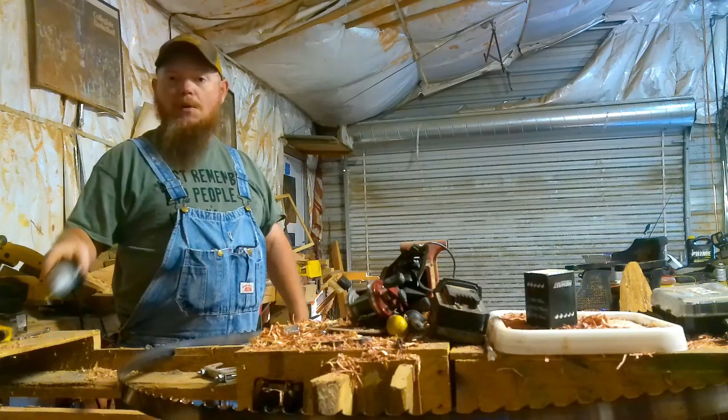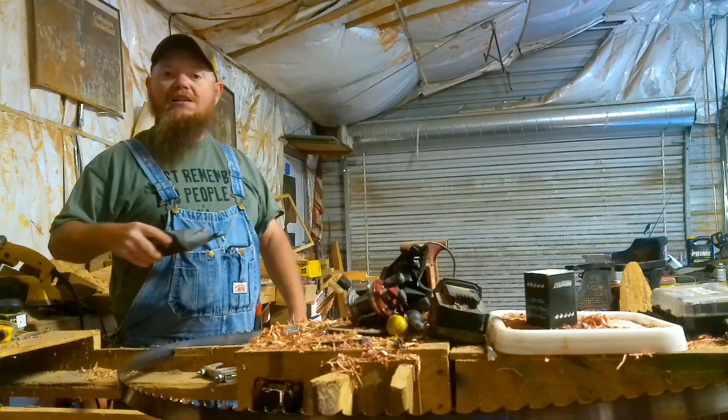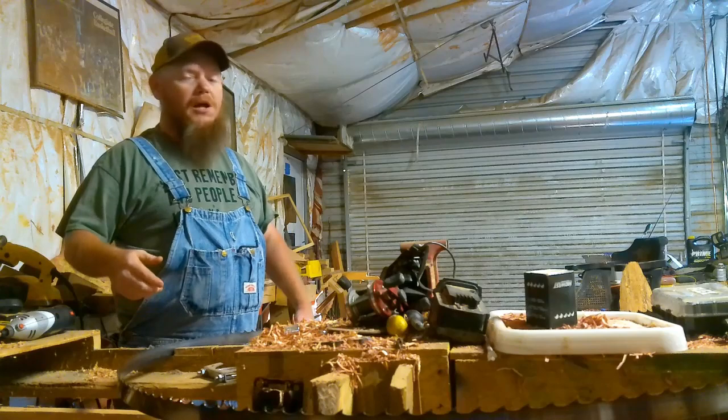The second step is my router. I have a chainsaw stone on my router. What I do with this is I run the gullet out of the back side of the tooth, staying away from the tip. It cleans out all that pitch and just cleans up the face of the gullet. It also gets rid of the stress cracks that you can't see that causes the blade to break over a period of time, so it just prolongs the life of the blade.